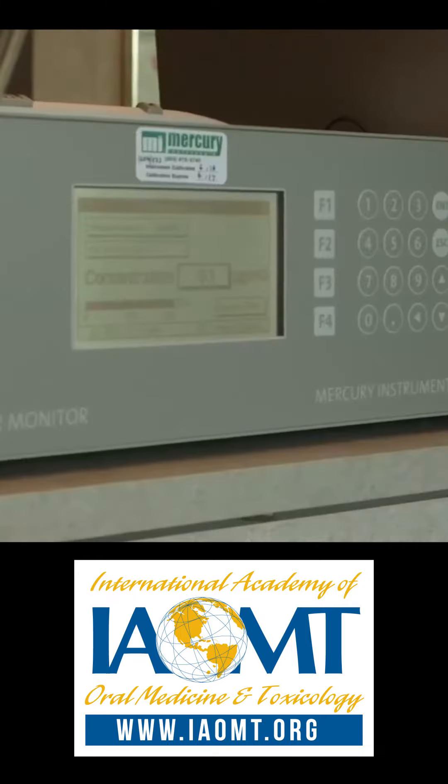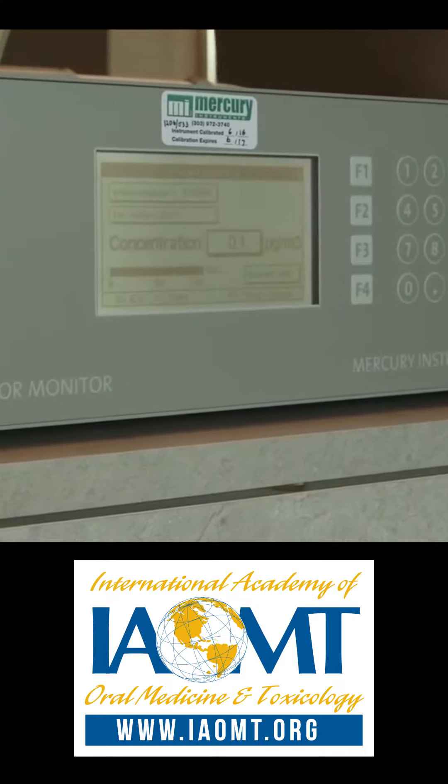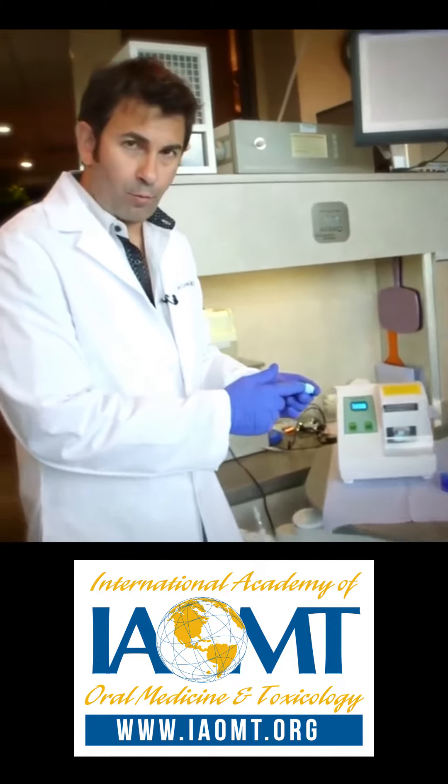Today we brought the Mercury Instruments VM3000 mercury vapor analyzer, which is designed to measure elemental mercury in the atmosphere. It's a very sensitive instrument and measures down to 0.1 micrograms per cubic meter. This is an amalgamator — the instrument that's going to mix the mercury with the other ingredients to form the amalgam filling.